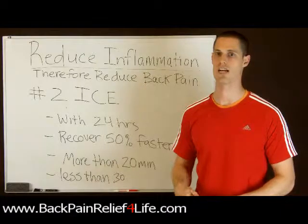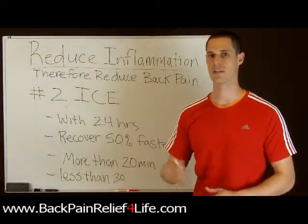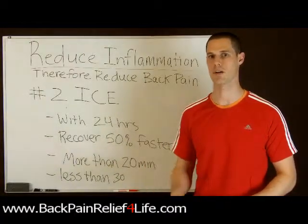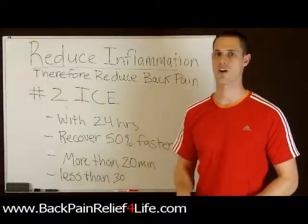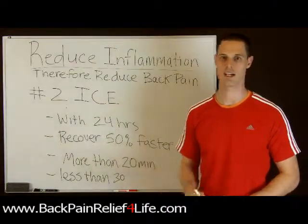More than 30 minutes is going to have no effect, so there's no point in leaving it on that long. You can also repeat this process a couple times throughout the day — it's going to help as well. So reducing inflammation with ice is number two, and this is Ian Hart from BackPainReliefForLife.com.